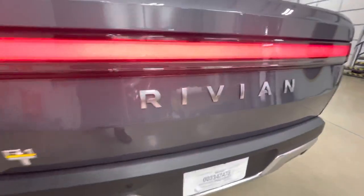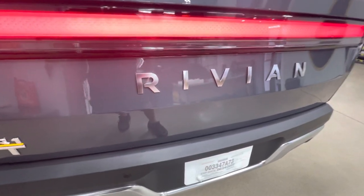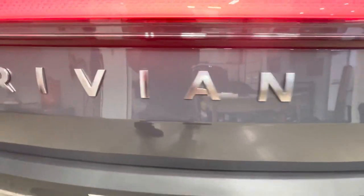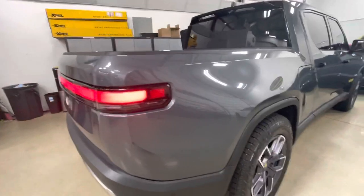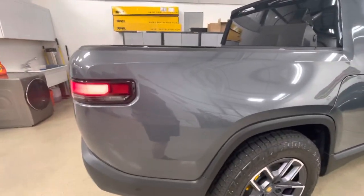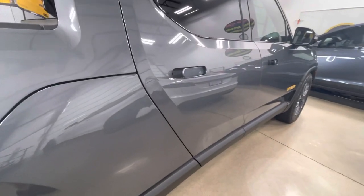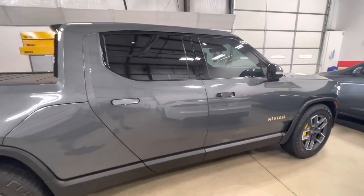All our emblems in the back came off so we don't have any lines around them. We don't want extra openings in case high pressure were to hit this — we don't want any water getting underneath the bra. And here's our R1T — R1 meaning first truck, R1S being the SUV. Really nice vehicle by Rivian. If you're looking for any installations — clear bra, paint protection film — those are the same thing. Clear bra is just a nickname. We also handle ceramic coating, paint correction, and window film.